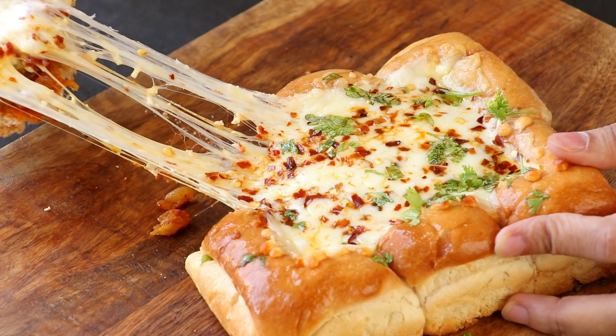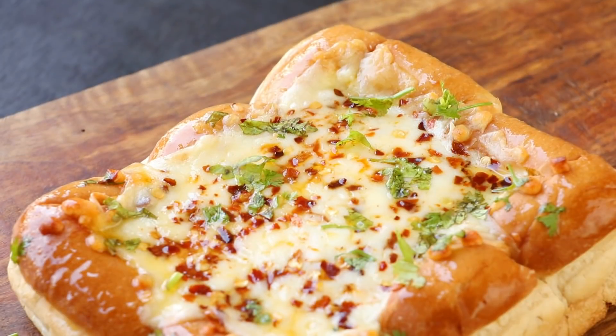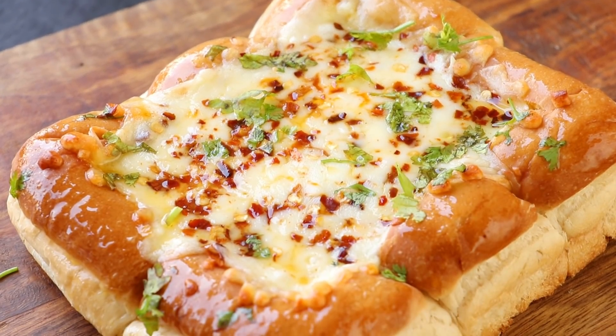Hi everyone, I'm Priyanka and you're welcome to the Terrace Kitchen. In today's video, I'm going to show you how to make cheese pullout masala pav. Let's get started.